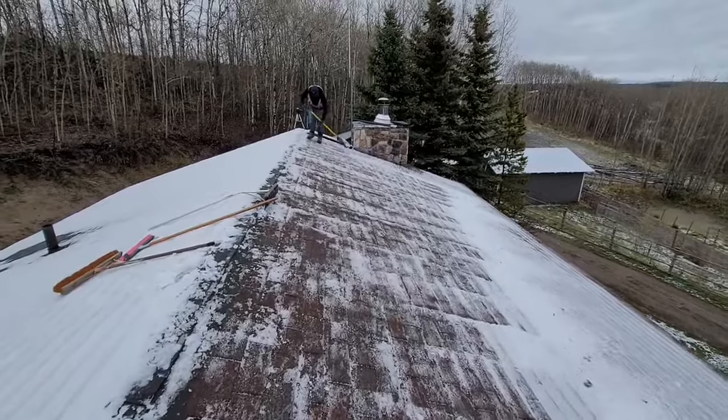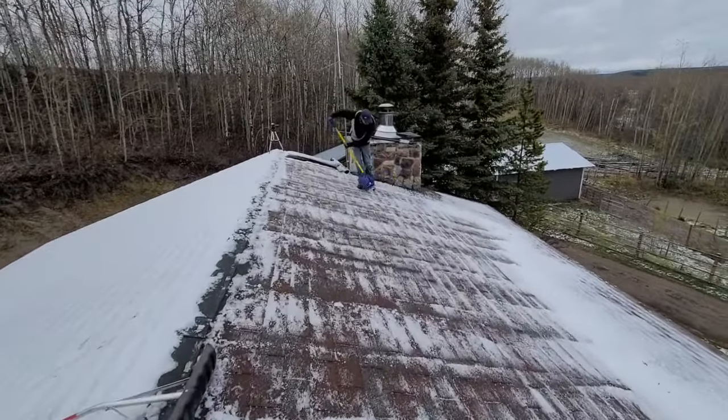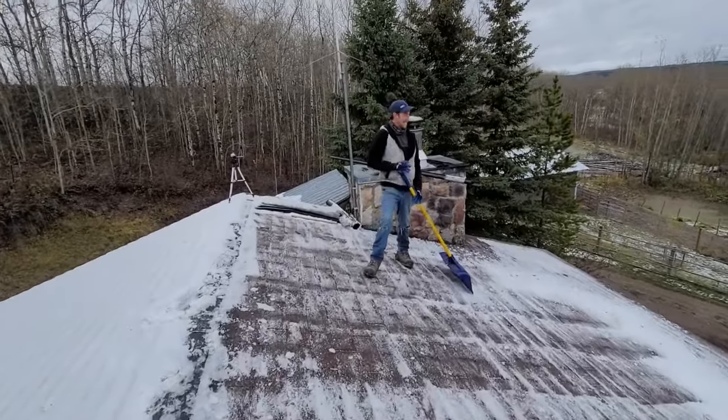Winter roof, gotta love it. Hey Cody, what's the difference between a wife and a girlfriend? About 40 pounds.